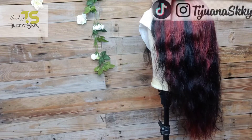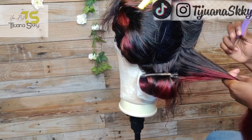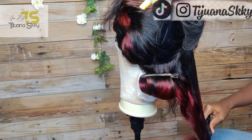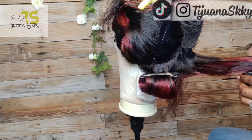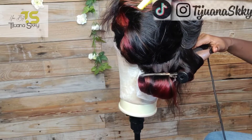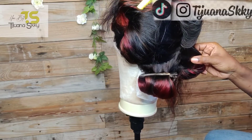In preparation for styling this unit, I'm using Silk Therapy by Biosilk, my Fantasia Spritz Mousse, and Cantu Heat Protectant. I'm using my 32-inch barrel curler. Before I started curling, I went in with a razor comb off camera and added a few layers to the hair so my curls can fall beautifully.